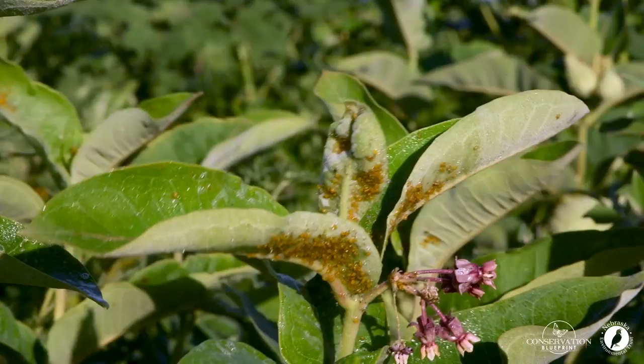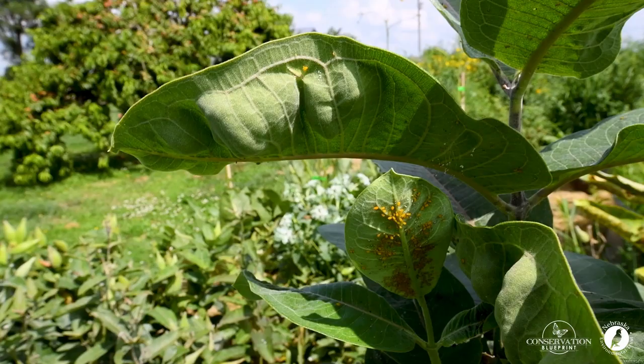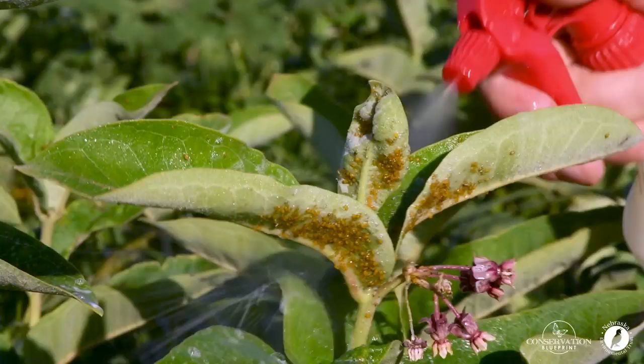This is a contact spray, which means we need to spray it directly onto the aphids on the milkweed plant. Make sure that you check the pods and the underside of the milkweed leaves really carefully and try to spray and coat all the aphids that you see.